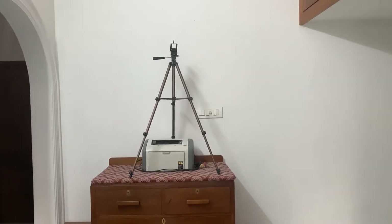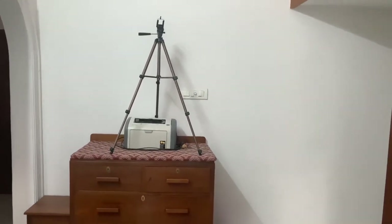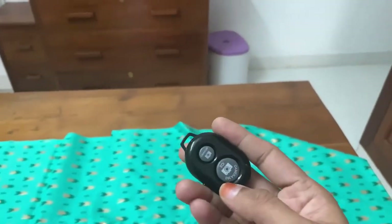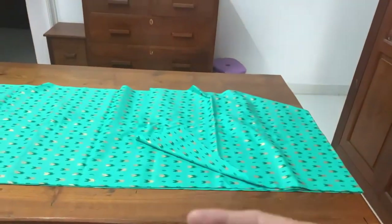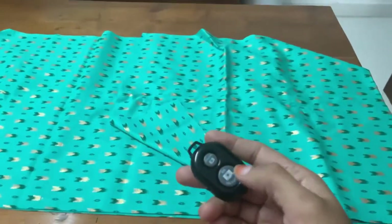From there I control the camera using this remote — this is a Bluetooth remote control. You can turn the camera on and off so you don't need to walk back and forth, which would disturb your work. Connect it to your mobile phone and control everything from where you're standing.